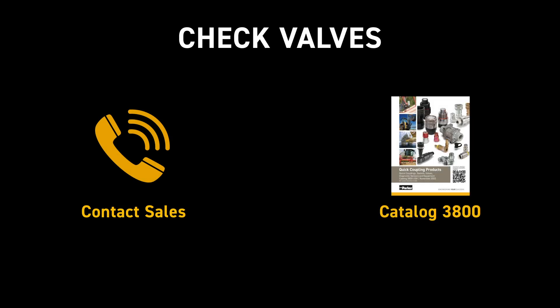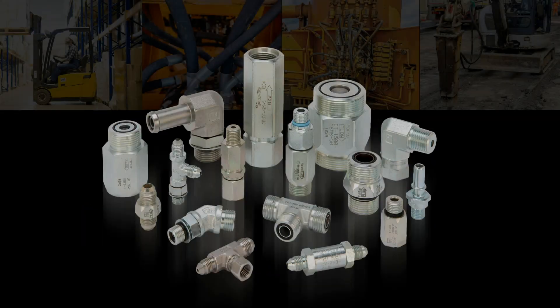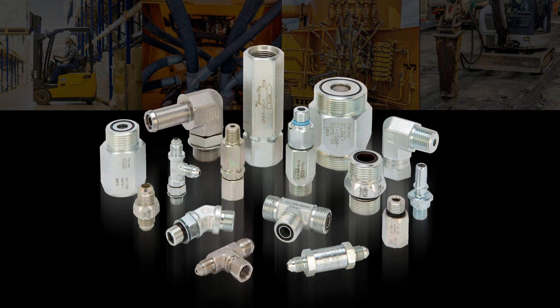To learn more about Parker check valves and protecting your equipment, contact your Parker salesperson or reference catalog 3800 and Parker.com. As the global leader of quick connect and check valve products, Parker has solutions for almost every hydraulic application. Visit our website at Parker.com/QCD to learn more about our innovative and reliable products.